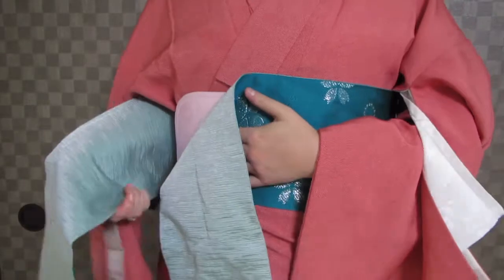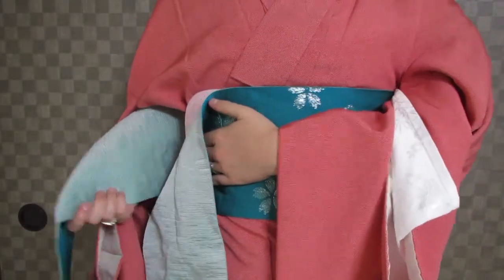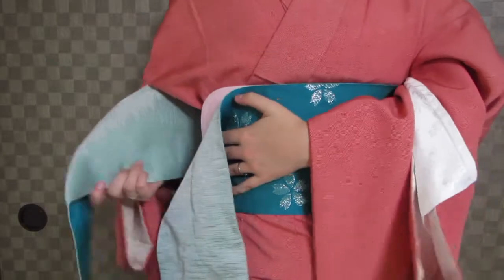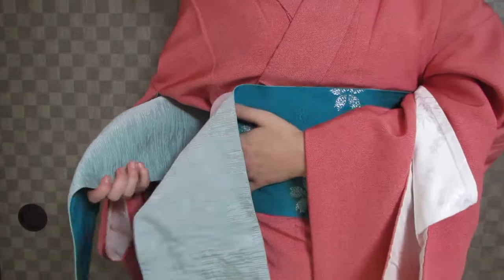To measure the short end of the obi — the teisaki end — always measure from your right hip. If you measure from the middle, your teisaki will be too short. So measure from the right hip. This musubi requires about 30 centimeters or so.